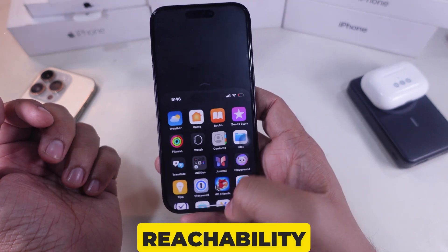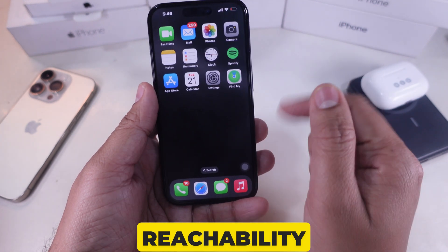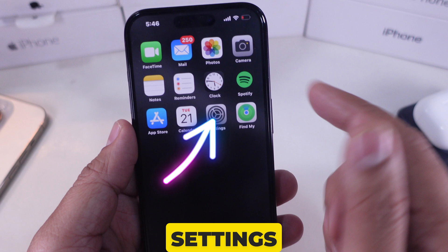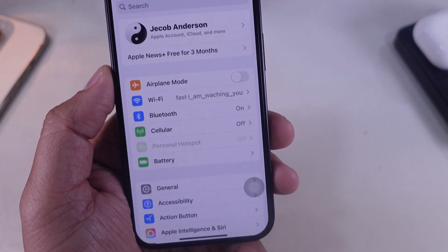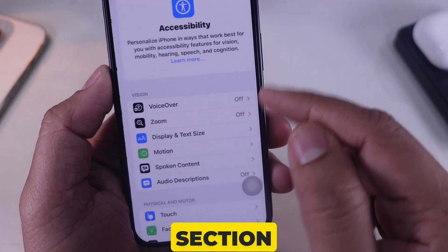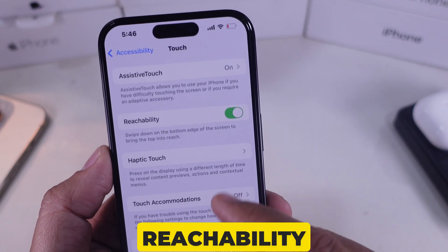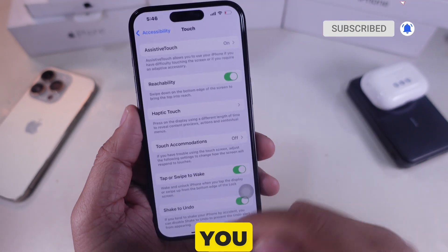Step two is enable reachability in settings. First, we need to make sure reachability is turned on. Here's how you can do it. Open the Settings app on your iPhone. Scroll down and tap on Accessibility. Under the Physical and Motor section, tap Touch. Now toggle on the option for reachability. Once you turn it on, you're ready to lower the screen anytime you need.